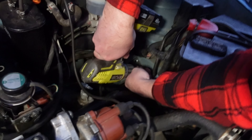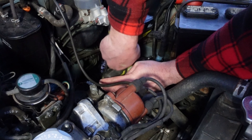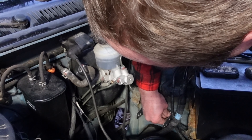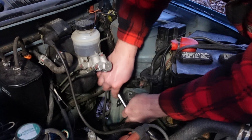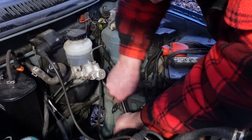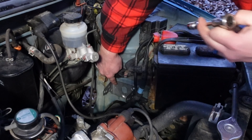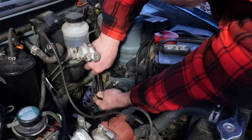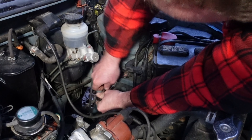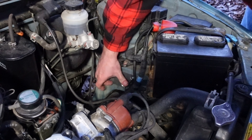Right now I'm just trying to get the screw to fit in the hole. We've got it started. The reason I wanted to use this existing hole is it already had machine threads in there, so it's going to hold much more confidently in a pre-threaded hole. So the bracket's on.